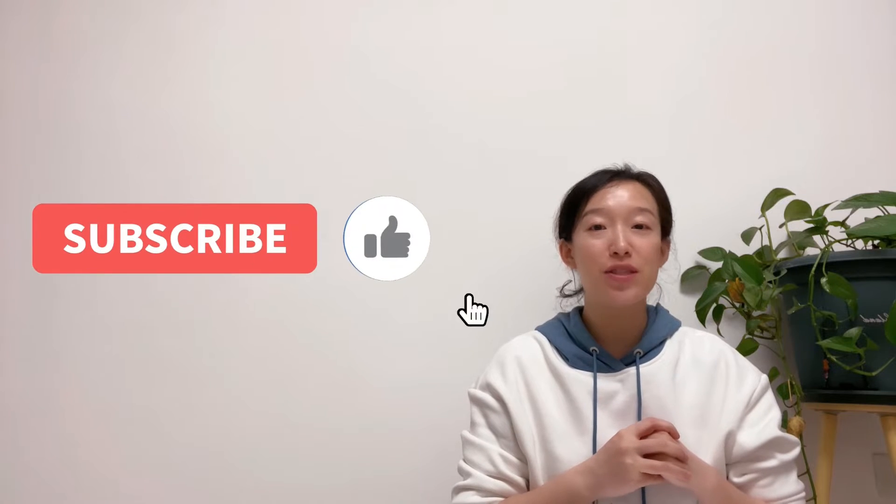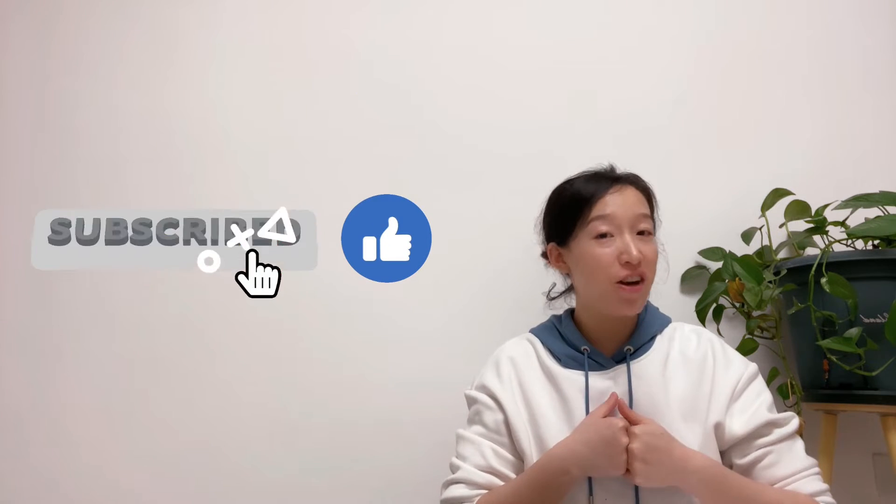If you are a first-time viewer, please don't forget to subscribe to this channel, give me a like and share the video. It's important to me. Thank you. Let's get started.